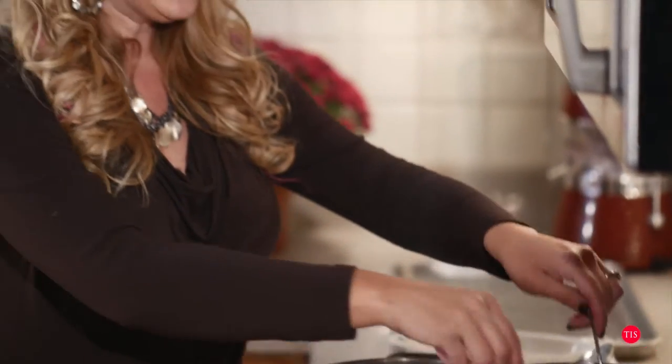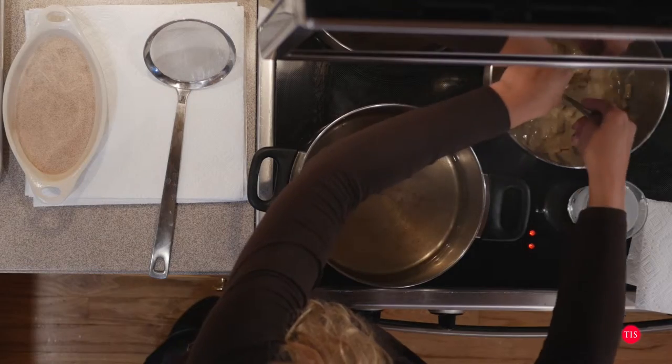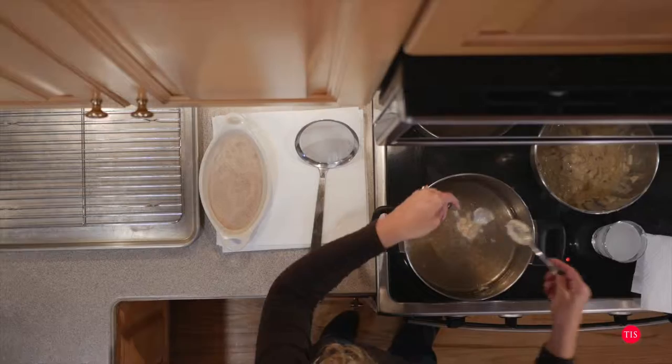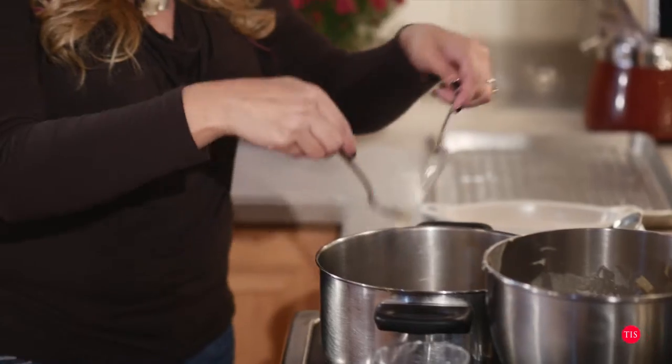The coconut oil is perfect right now — I just see it smoking a little bit. So we're going to get some of this batter together. These are fritters so they're not supposed to be in any specific size or shape. I'm just going to take two spoons, take a scoopful, and drop it right into the oil. They look so good, and all of these chunks of apples in them — they're going to taste delicious.